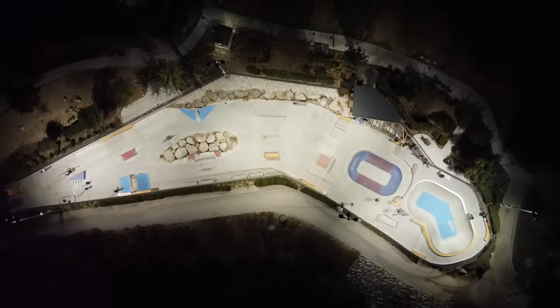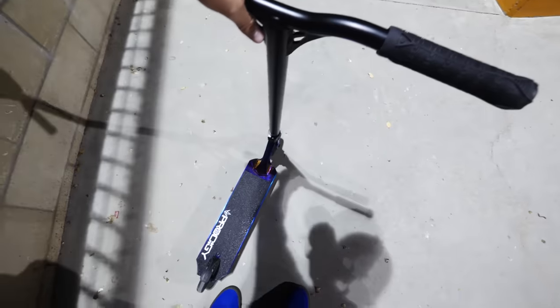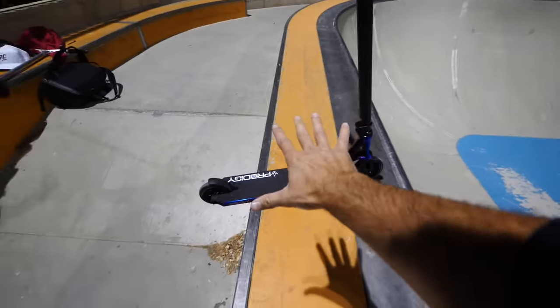Tonight is gonna be the very first session that I have on this scooter at the skate park. We're over here at AMR skate park and I'm gonna tell you guys a little bit about the new things that you can see on the new Envy Prodigy X. We actually haven't been over here at AMR in a little while.